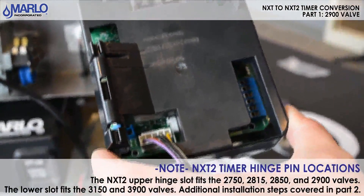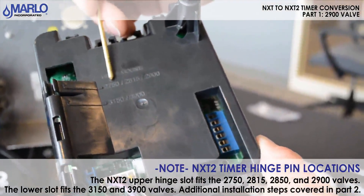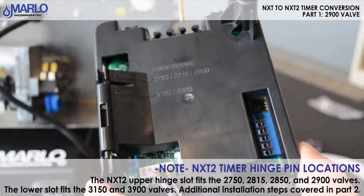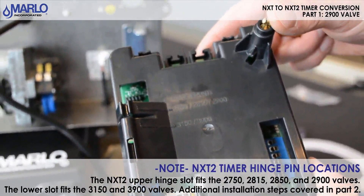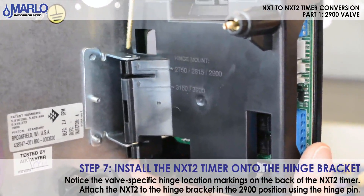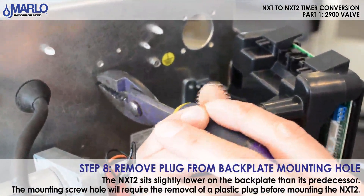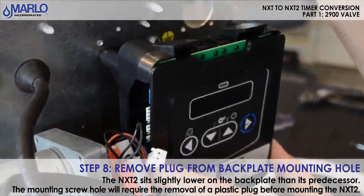On the back side of the new NXT 2 there is a hinge mounting location. As you can see on the top, it's labeled for the 2750, 2815 or 2850, and 2900. There's also a lower arrow showing the orientation for the 3150 and 3900 — that installation will be covered in part 2. We're going to mount the timer now, placing it on the bottom side matched up with the 2750, 2850, 2900 label, push the pin in and lock it into place. Remove the plug in the back plate, push it through, and make sure the timer lines up and snaps into place for fitment.